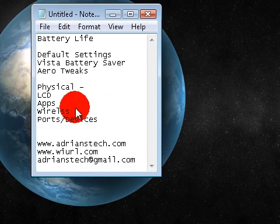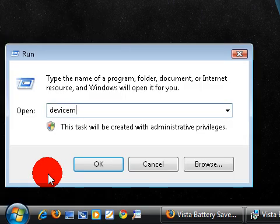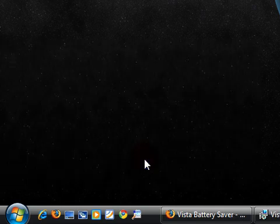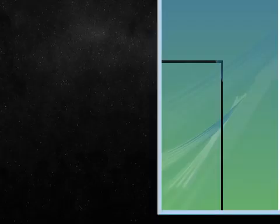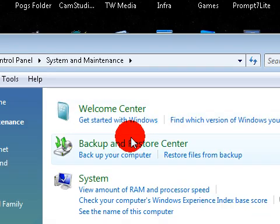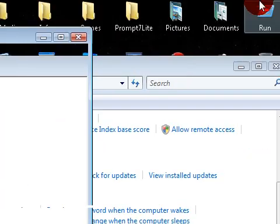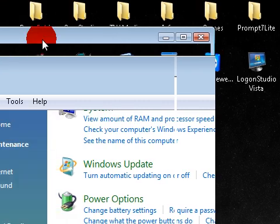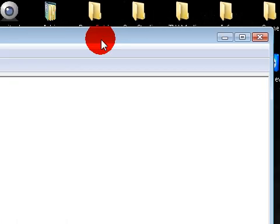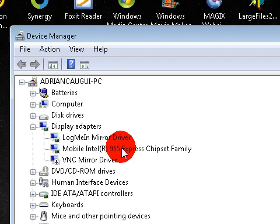I've talked about disabling devices before. If you go to Start, Control Panel, System and Maintenance, then Device Manager, you can actually disable ports and stuff that you're not using. This saves a really good amount of battery life, because your system doesn't have to give power out to those ports - like USB ports, FireWire ports. You can even disable CD drives. Since it doesn't have to give power to those devices, your battery life is going to be extended. You can even do it to Ethernet ports.